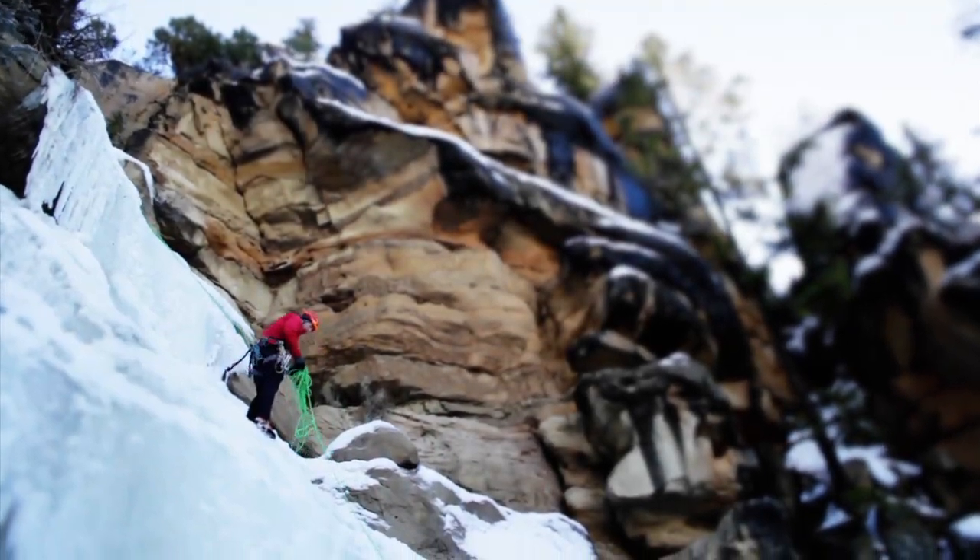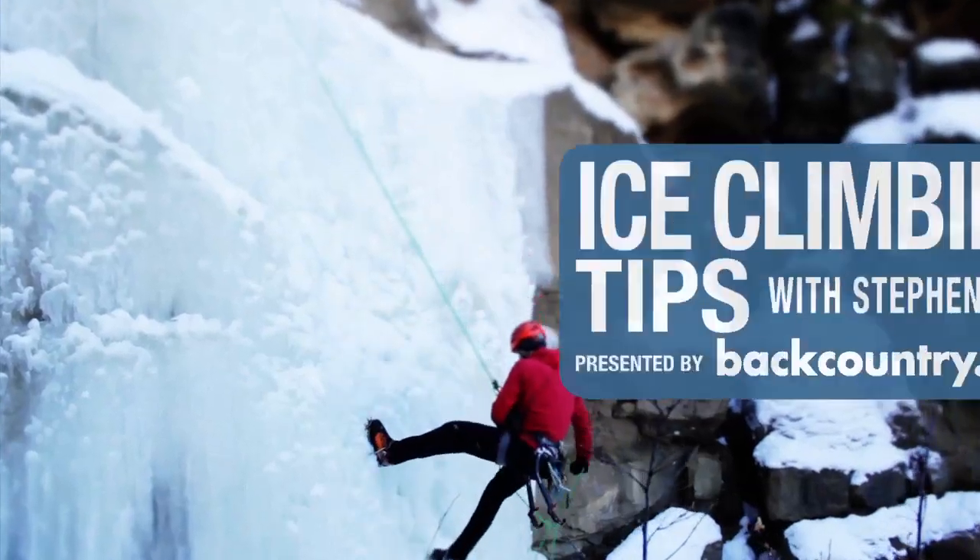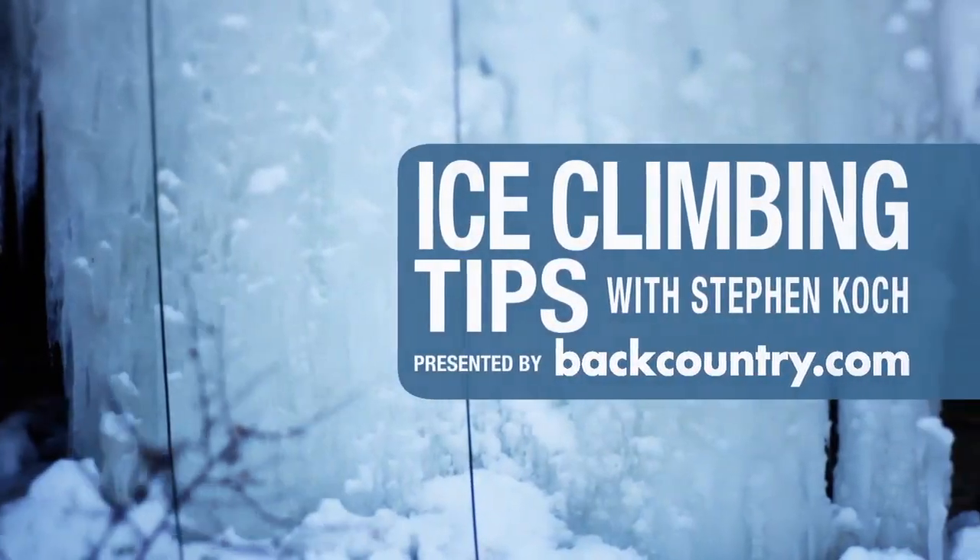Think rock climbing. Use your feet like those rock holds there. Nice small steps. I want you to keep in balance.